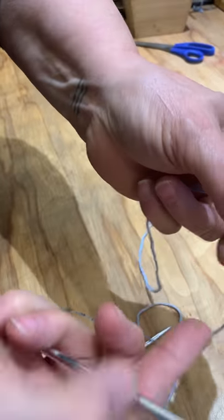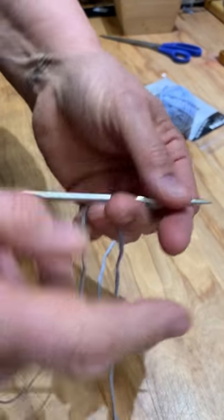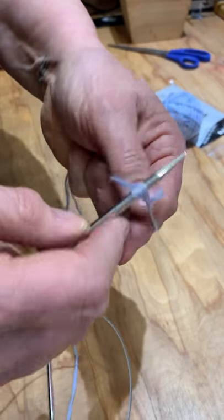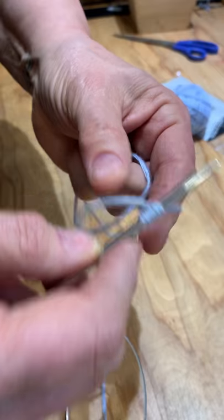But you knit with all five strands together as one yarn. So we'll just put on a few stitches so you can see how that works. It goes pretty easily.